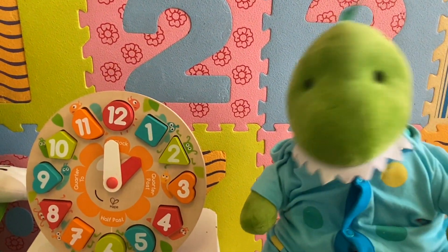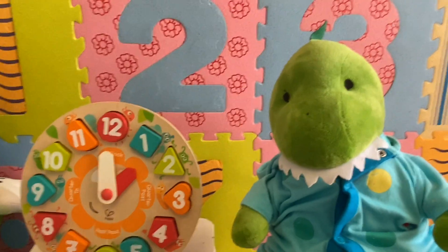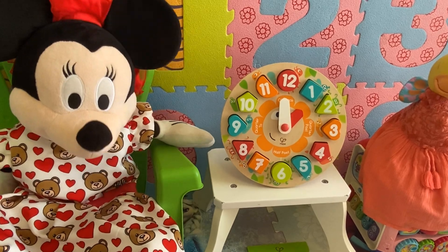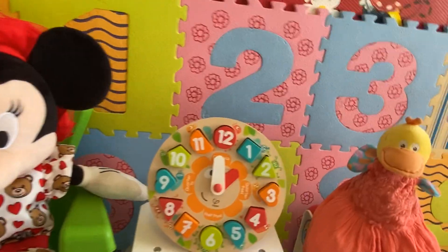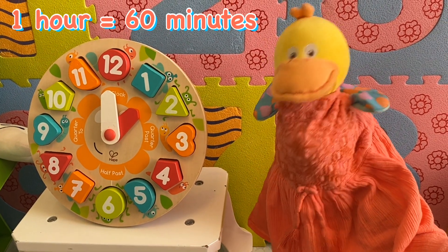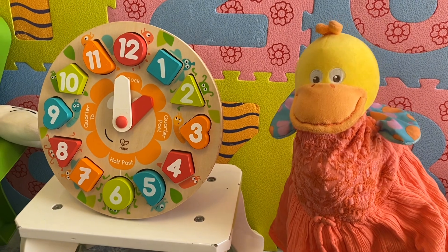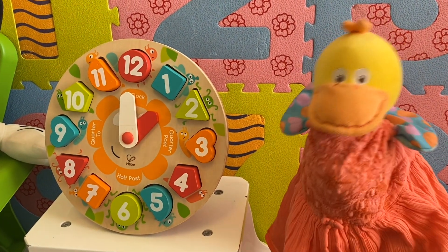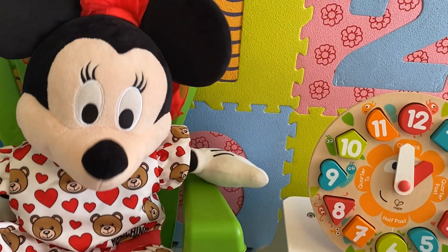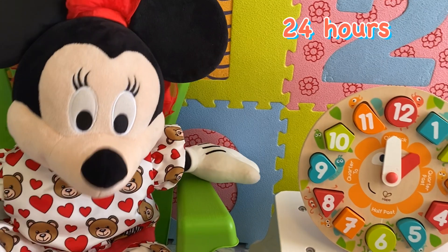You should spend two minutes brushing your teeth. Mrs. Duck, do you know how many minutes are there in an hour? Yes, there are 60 minutes in an hour. Lunch time might take about an hour. Yes, and one day and one night take 24 hours.